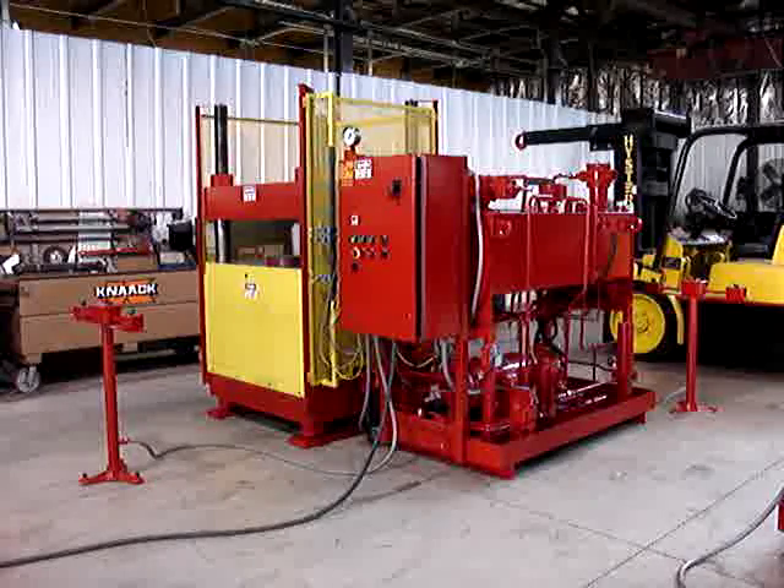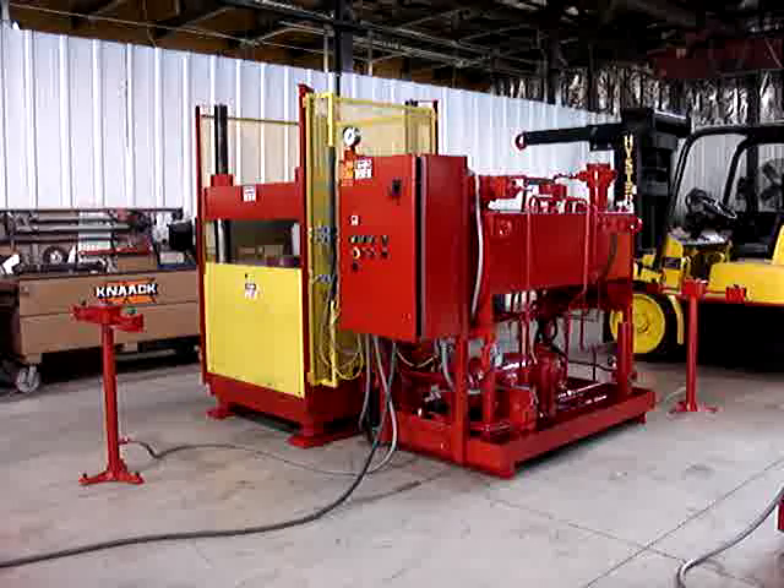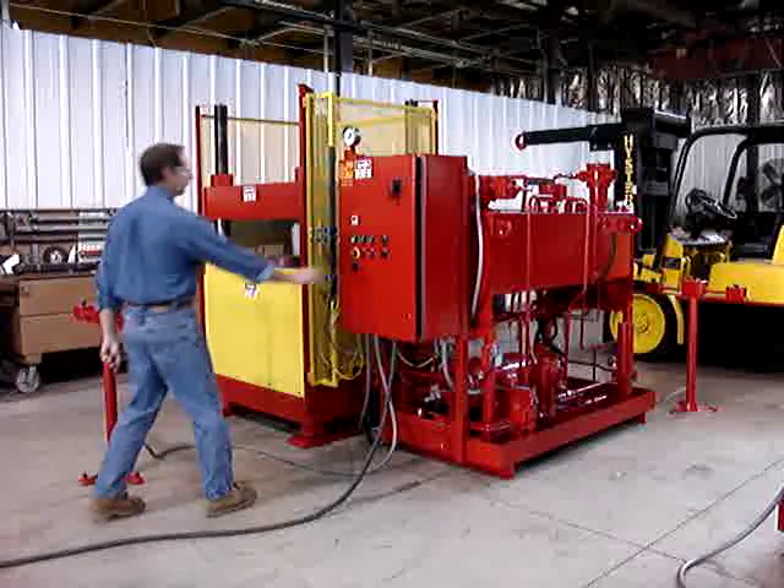We're going to demonstrate a manual cycle first — the press does not build tonnage in manual, it will close and hold but will not build tonnage. Then we will do an auto cycle, then an e-stop, and then an auto cycle with both palm stands being operated, showing that the press does not operate with just one palm stand when the gate is open.